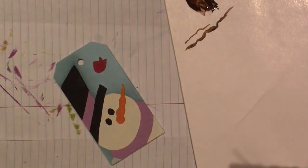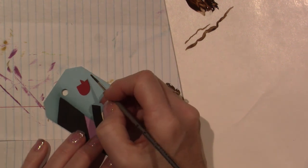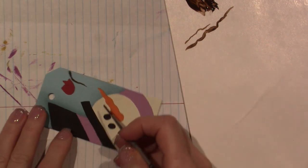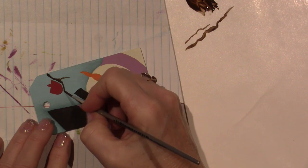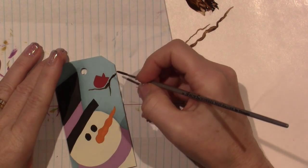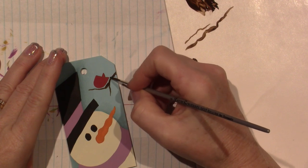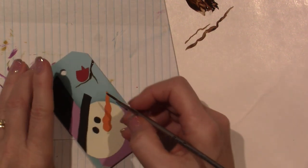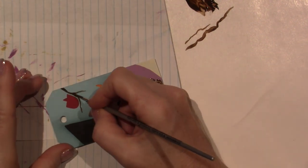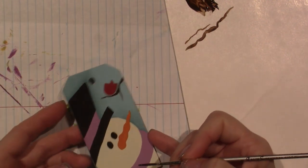It doesn't have to be exact because it's not realistic, guys. So I'm just going to go down and wiggle it, and then this one can come something like that. Then I'll put little feet on him. He has a tail that I'm going to paint — I'm going to paint three little tail feathers. And then there's also going to be pine needles. So that's cute.